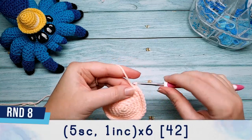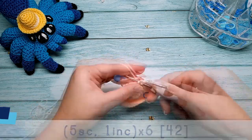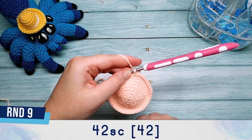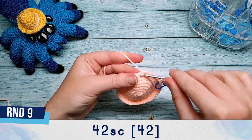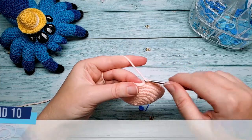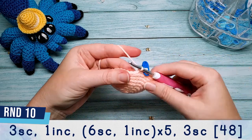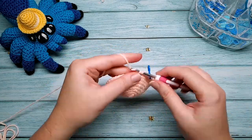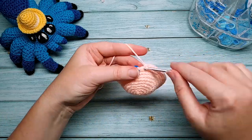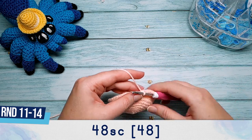Round eight is five single crochet and an increase, repeated six times. Round nine is 42 single crochet. Round ten is three single crochet and an increase, then six single crochet, one increase, five times, finishing with three more single crochet. At the end of round ten you should have 48 stitches, and rounds 11 through 14 are each 48 single crochet.